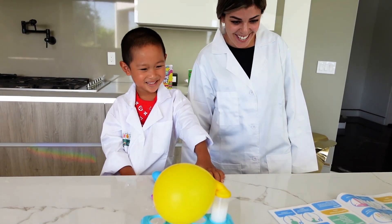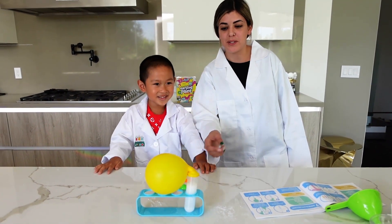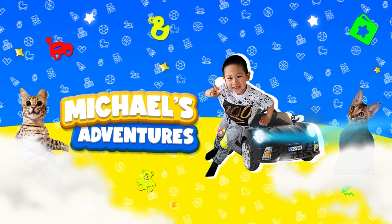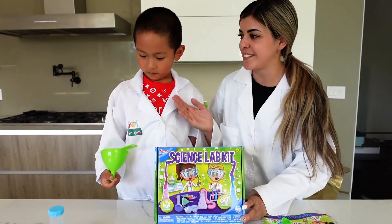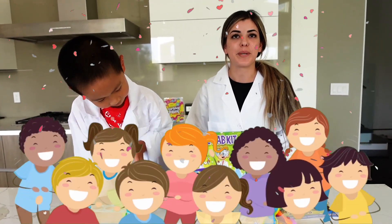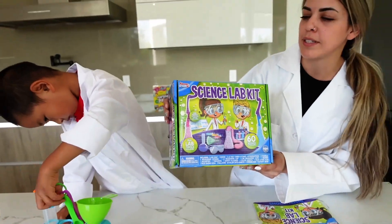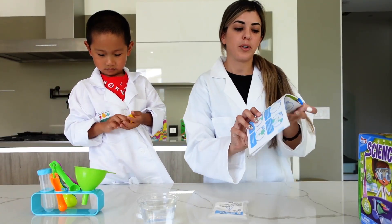The balloon has inflated using this reaction of baking soda and citric acid! Hello everybody, my name is Karina, and today we are going to be making a science experiment using the science lab kit. It comes with over 40 pieces and 60 different science experiments.